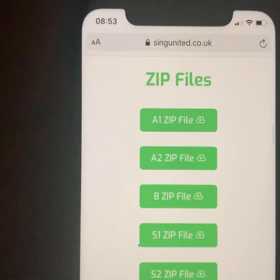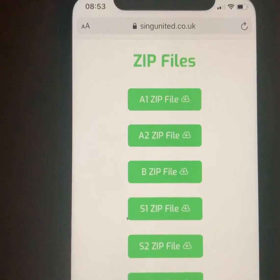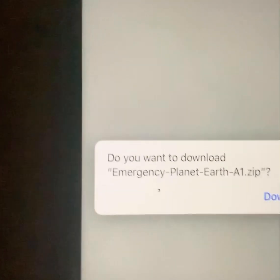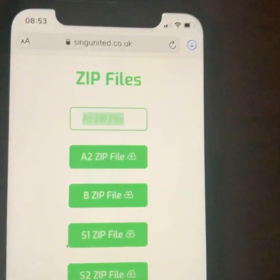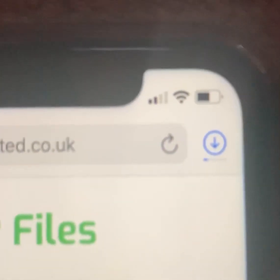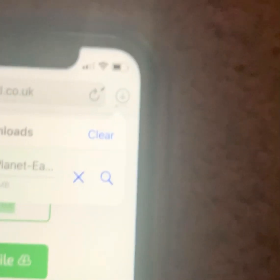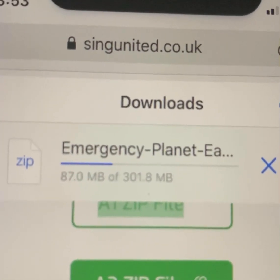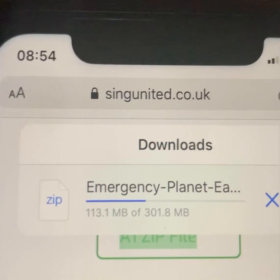This is how you get a zip file onto your phone to get all of the music straight onto an iPhone. First of all, select your zip file and it will ask you if you want to download the zip file. Hit the download button and you'll see iPhones now have this download arrow in the top corner, and you can see the progress bars going across. You can also touch that and see the progress going across like that.